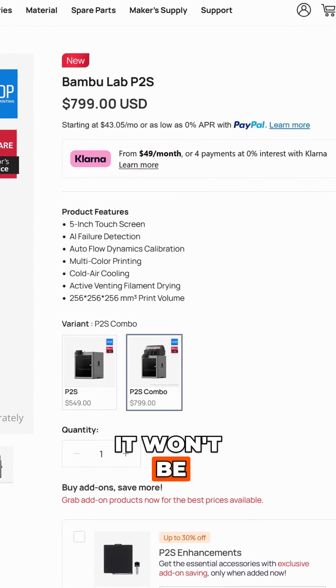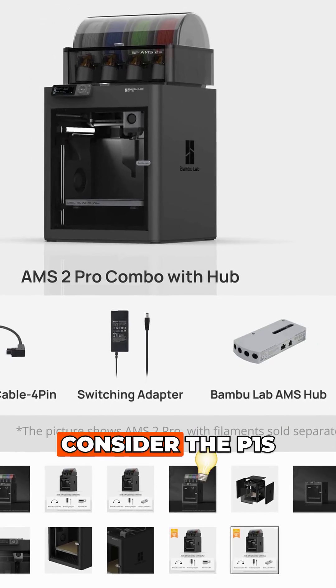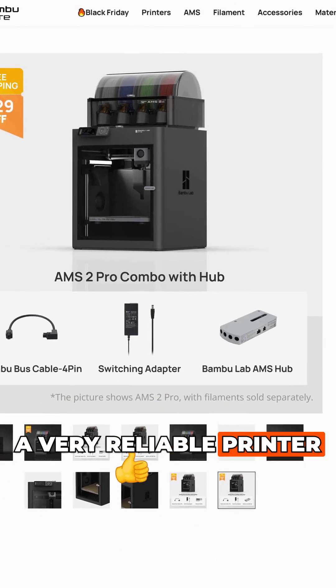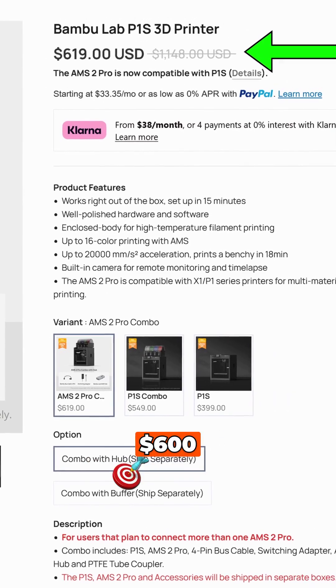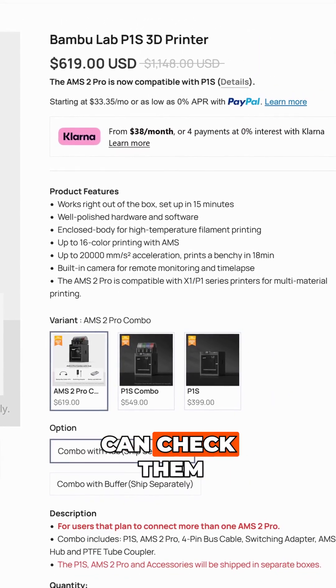Unfortunately, it won't be on sale this Black Friday. If you are wanting something cheaper, consider the P1S. It may be last generation, but it is still a very reliable printer, and this Black Friday the P1S with the AMS2 is on sale for around $600. I have included some links in the description so that you can check them out for yourself.